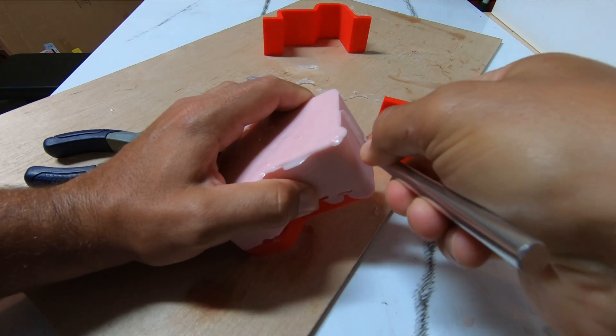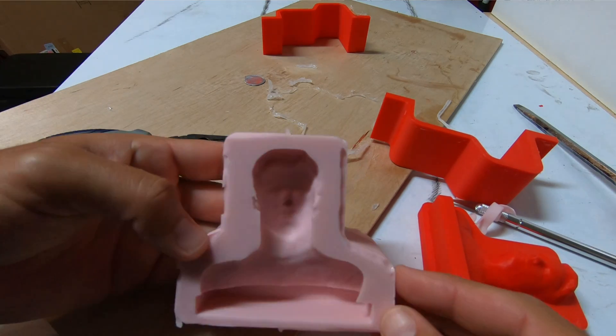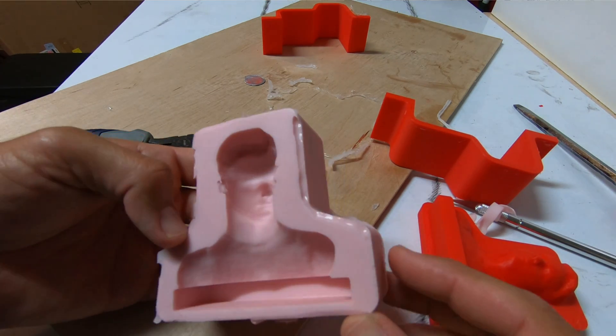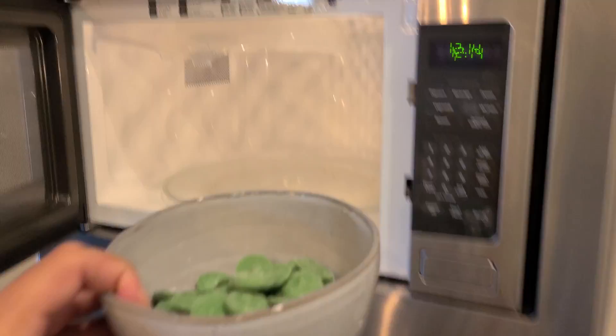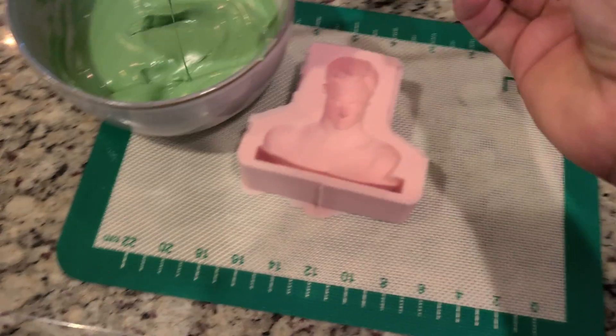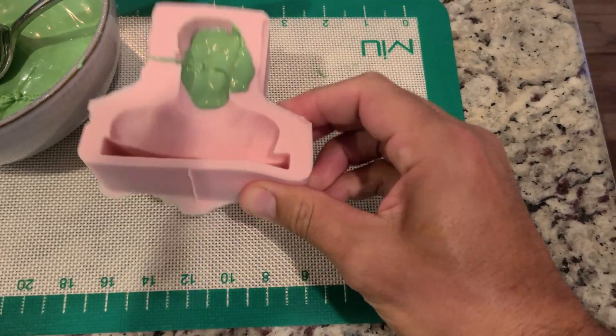After degassing, remove it from the vacuum chamber and pour it into the lowest corner of the mold until you reach the level you're going for. The hardest part is waiting the full 24 hours for it to cure. Once cured, peel it away from the mold and scrub it down with dish soap since it's for food products. Then it's ready to use — for my case, melting the candy, pouring it into the mold, and letting it solidify in the fridge or freezer.